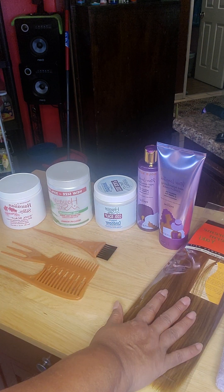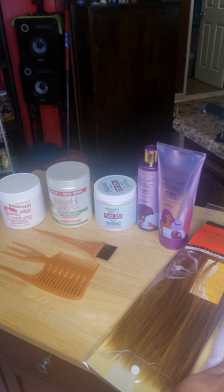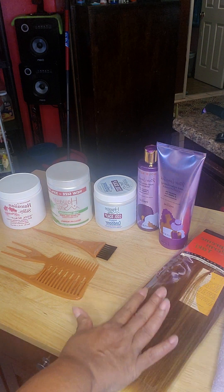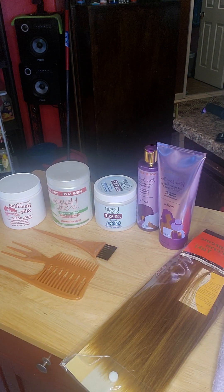I'm going to wash it first, then lay it over here on this purple towel. When I'm finished, I'm just gonna lay it out and let it air dry.